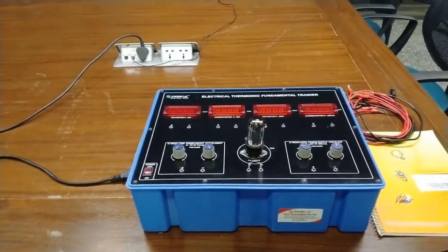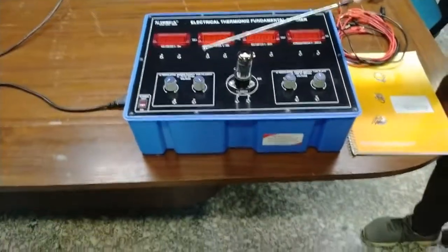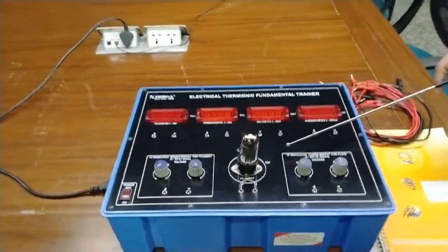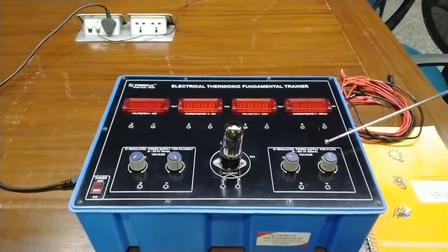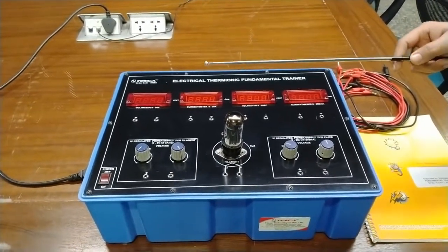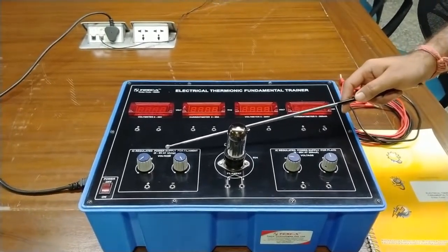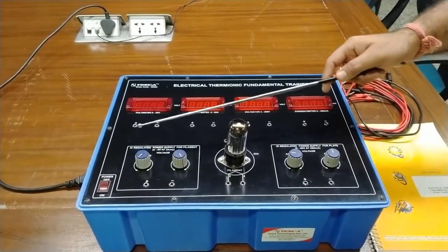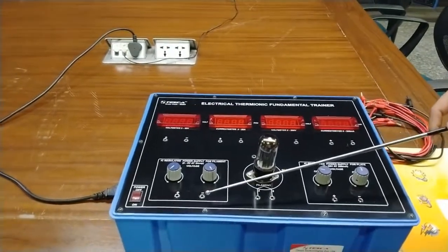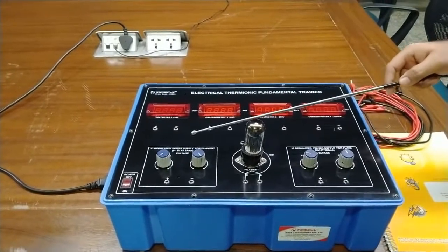I will explain the different parts and components of this kit. Basically this kit has two supplies: there is an IC regulated power supply for the filament and an IC regulated power supply for the plate. The filament works on 0 to 5 volts at 3 amperes current range. These are the knobs and positive/negative terminals for the voltage and supply — this is the coarse knob and this is the fine knob for current and voltage.